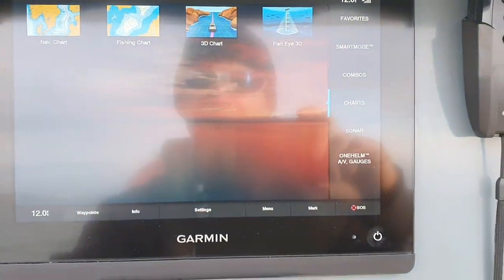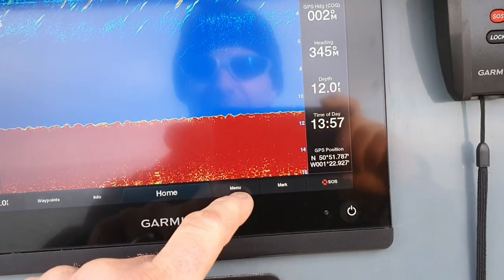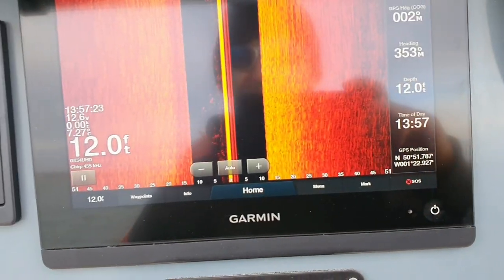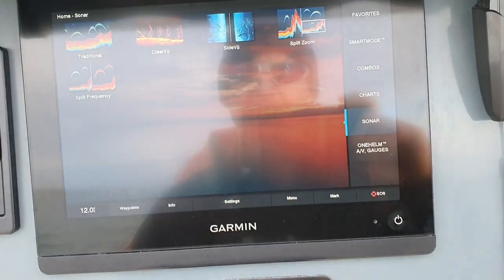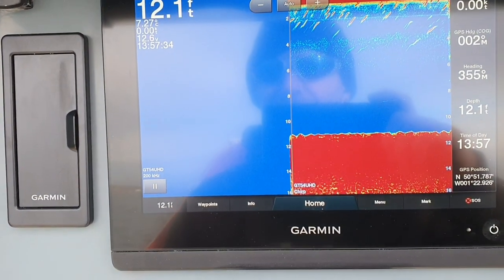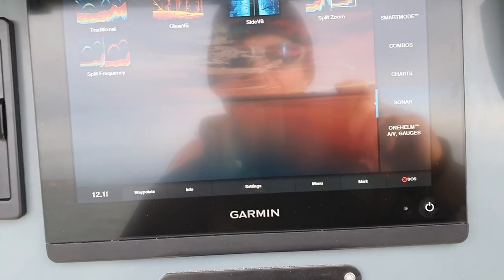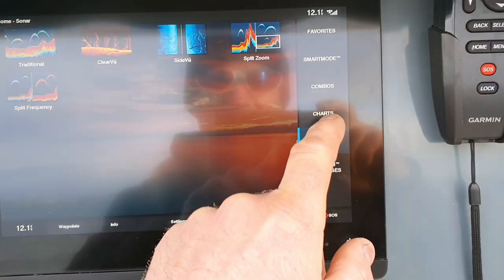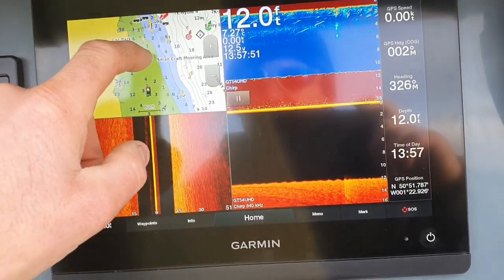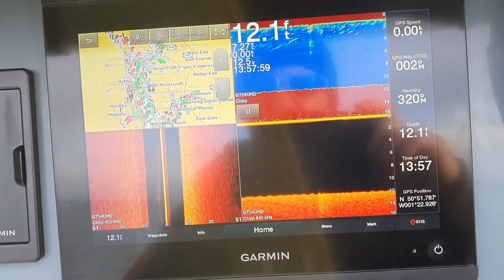Go back to home again. Then we've got sounder, sonars. Got traditional, clear view, side view. Obviously you've got all your split and zooms and everything. Split frequencies — you can change your kilohertz and everything. It's an amazing bit of kit, not cheap. All your combos — you can zoom in and out on here for your chart plotter. Side view, sonar, traditional.